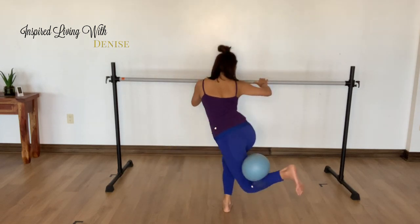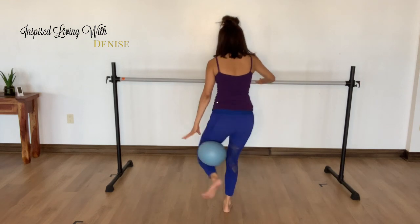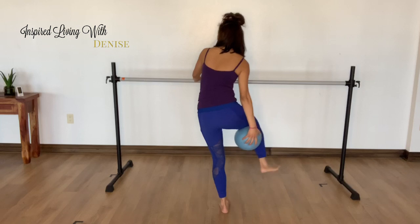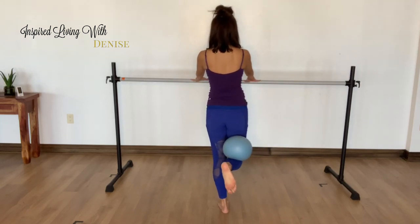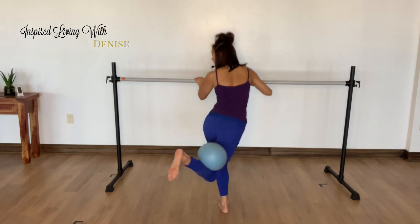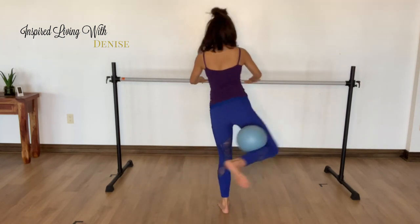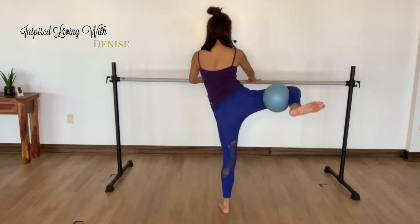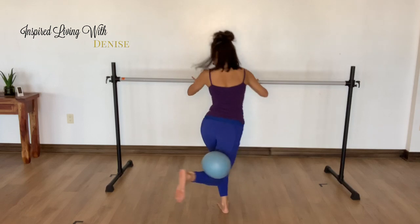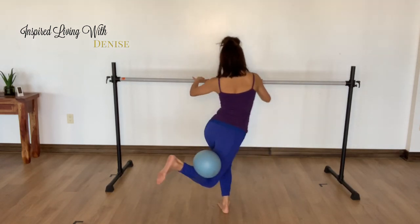Breathing through it. Okay, ten seconds rest, other side. Here we go — out to the side and back. Squeeze into that ball tighter. Lift that leg up, try not to lean over. Stand tall. Containment in the core.